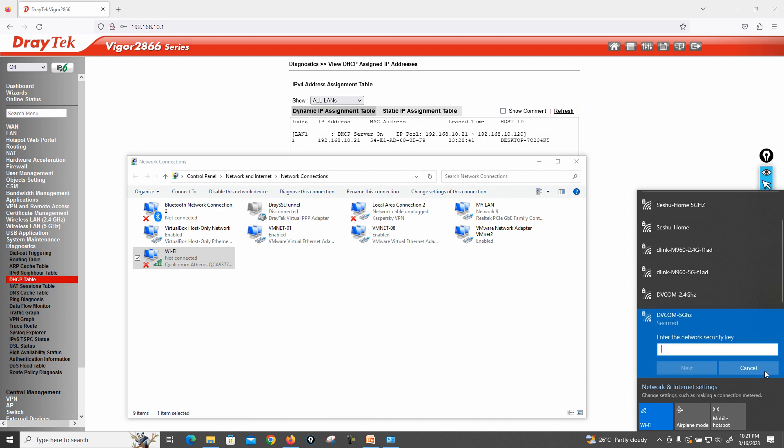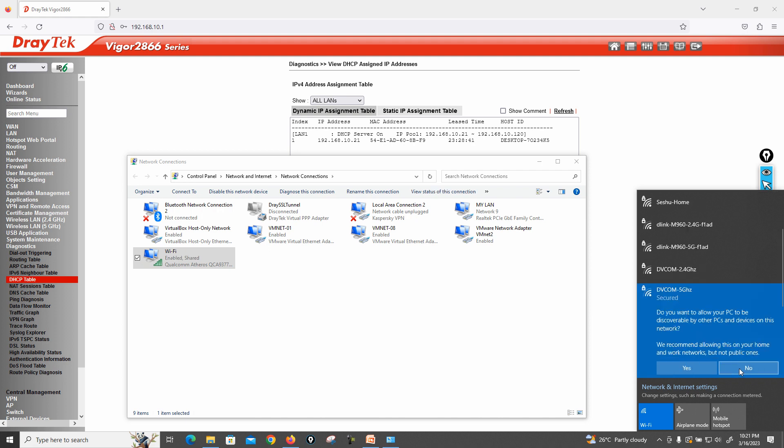Click Connect on the DVCOM SSID. It will prompt for the password. Enter: capital P, @, SSW0RD123. Then click Next, and select No for network discovery.